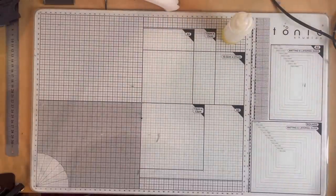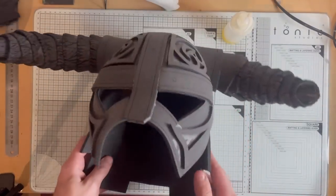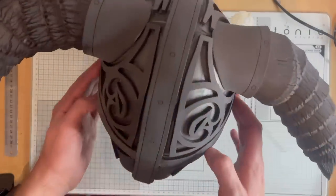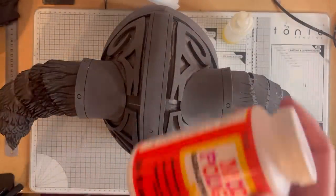To seal the finished helmet you can either use wood glue, Mod Podge, PVA, or Plasti-Dip. Here I'm going to apply a couple of coats of Mod Podge. If you want a nice dark base colour, add a couple of drops of black paint in with the Mod Podge and that'll give you your base coat as well.